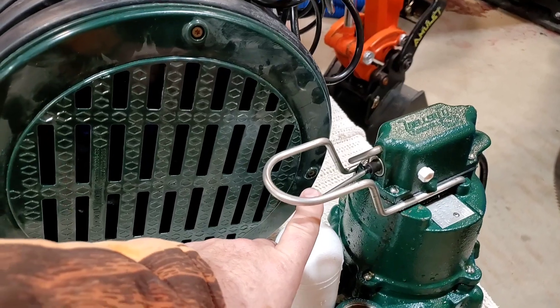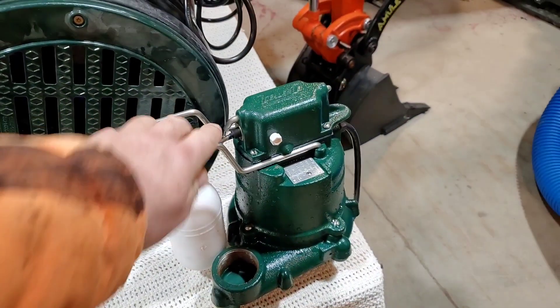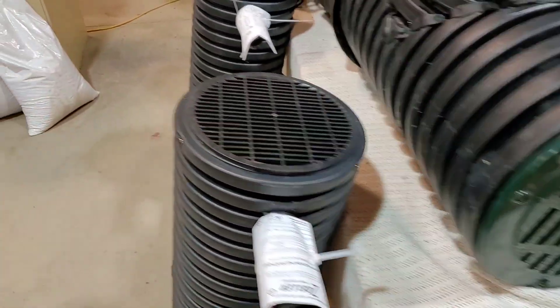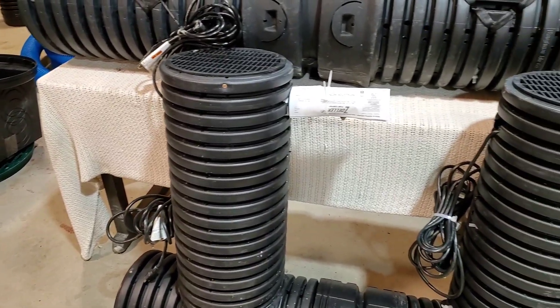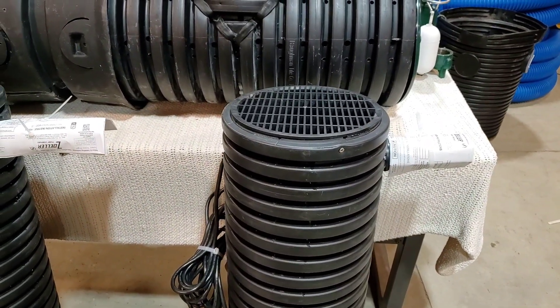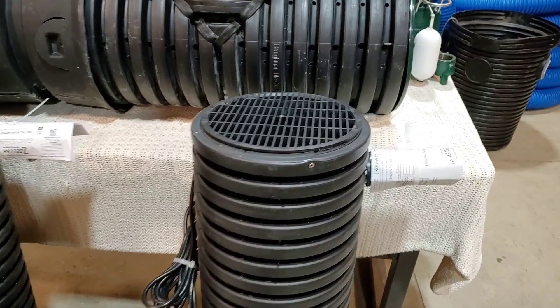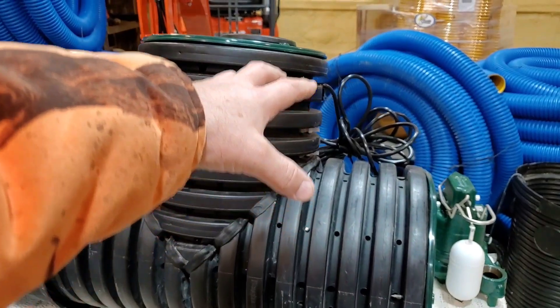A really good pump like this is going to last decades. We use the Liberty and the Zoeller — nothing wrong with either one. We offer both because different strokes for different folks.